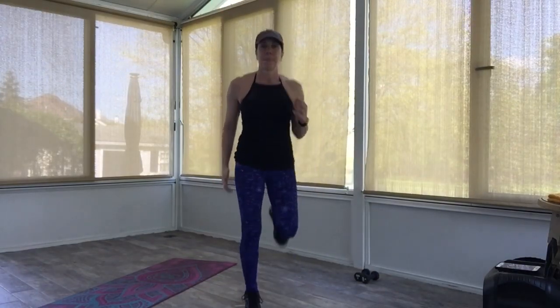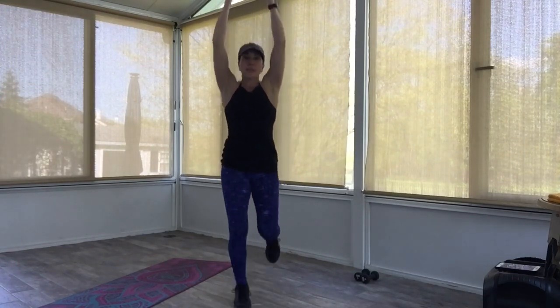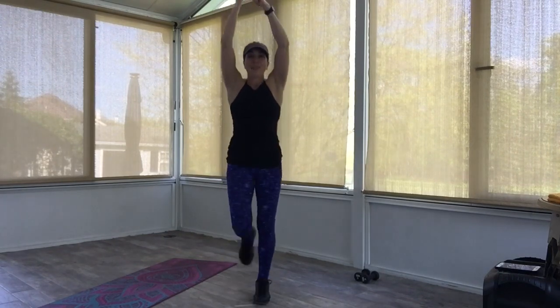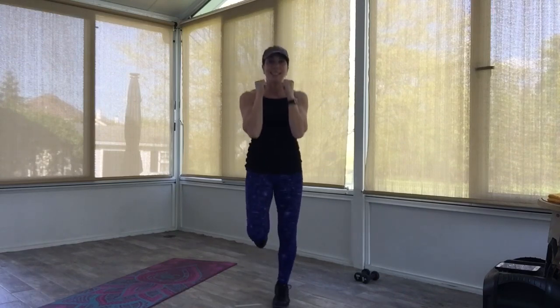Let's start with a nice run here. Get the arms into it. Come on, guys — ready to work? Let's bring those arms up in the air, nice and high. While you're running here, make a fist with both hands — make sure the thumbs are on the outside of the other fingers. Now start to bring those fists down to your jawline. Notice my elbows — they stay in, not pointing out to the sides.